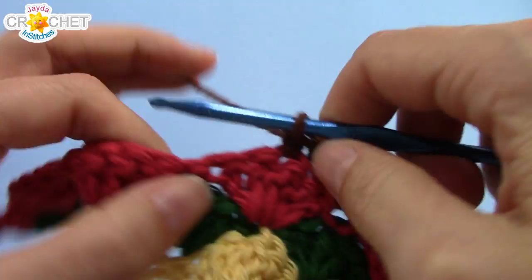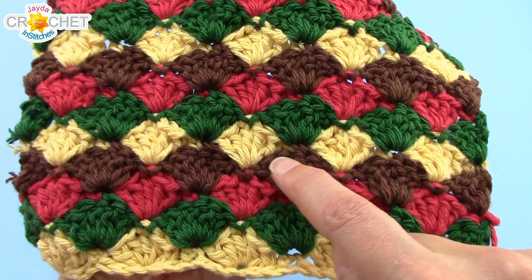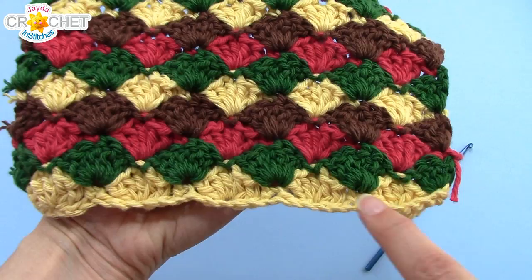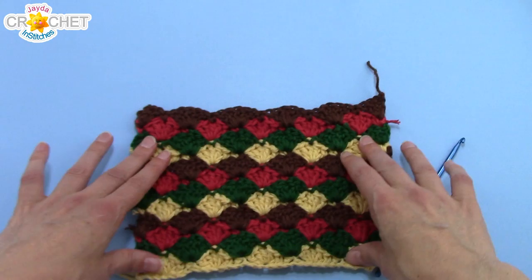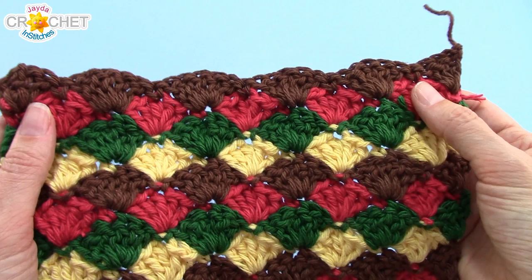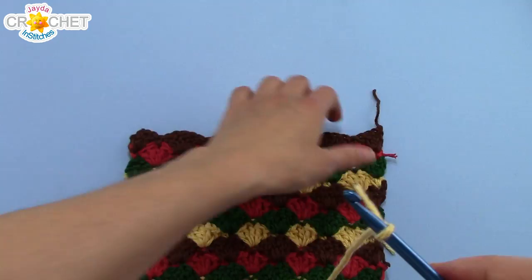I have completed twelve rows of my little dishcloth, repeating each of my four colors three times. I've decided that I want to have my border in gold, so I'm going to add one more row of gold to the top — a thirteenth row of the scallop stitch pattern. You can add a thirteenth row if you like, or skip ahead to adding the border. Either way, I'm just putting on one more row of my bright yellow color because I'm going to border my entire dishcloth in yellow and I want it to be somewhat even on both top and bottom.